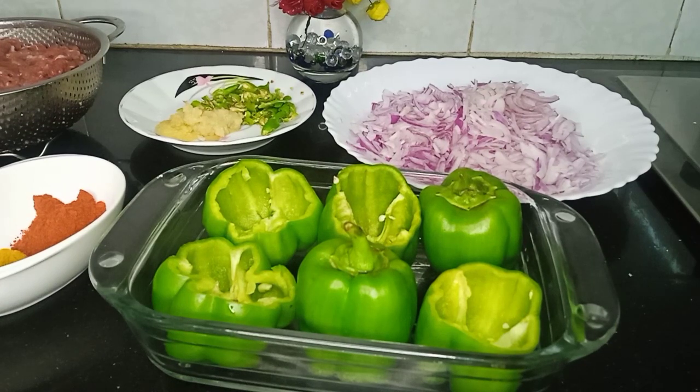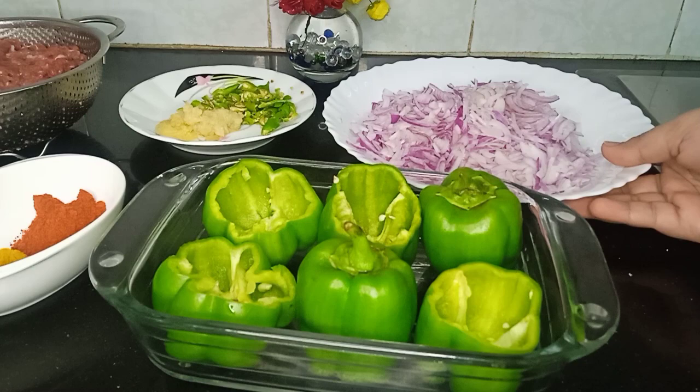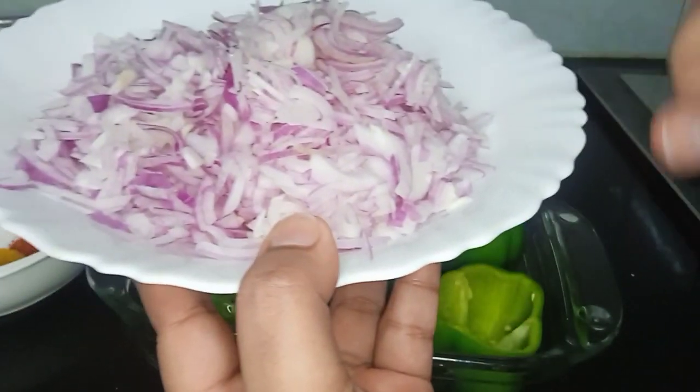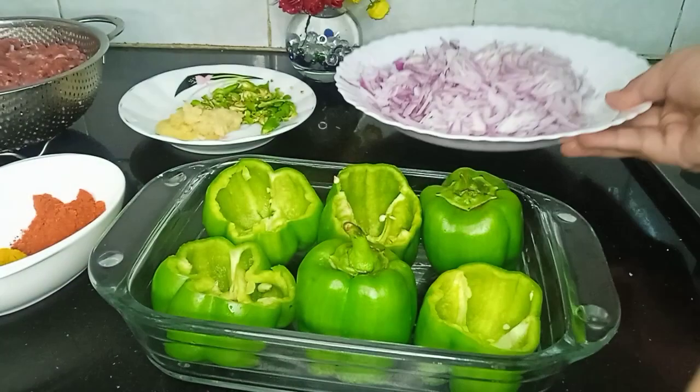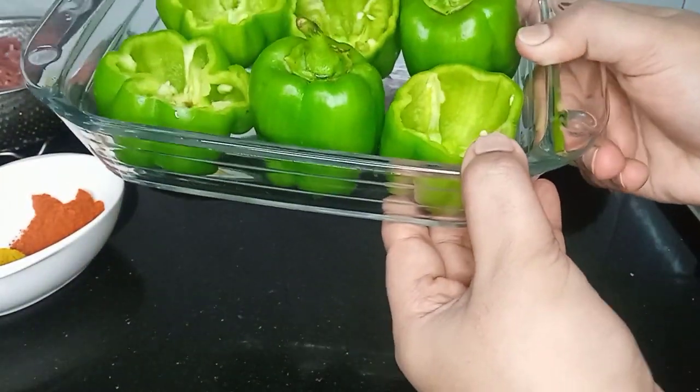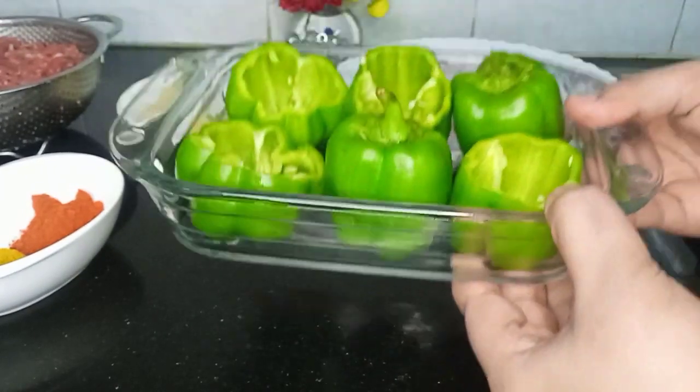Today I will bring you a shimla mirch recipe. We will make this recipe for the shimla mirch. We need medium-sized shimla mirch — I have 6 pieces of shimla mirch.